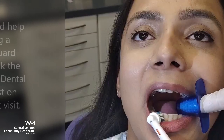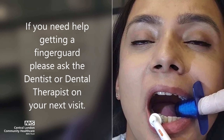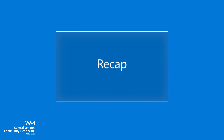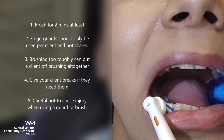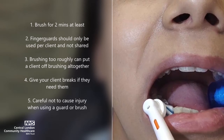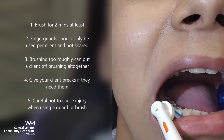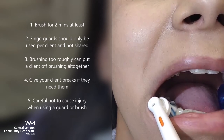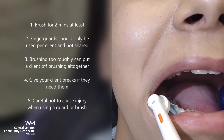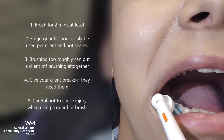If you need help getting a finger guard, please ask the dentist or dental therapist on your client's next visit. Recap: brush for two minutes at least; finger guards should only be used per client and not shared; brushing too roughly can put a client off brushing altogether; give your client breaks if they need them; and be careful not to cause injury when using a guard or brush.